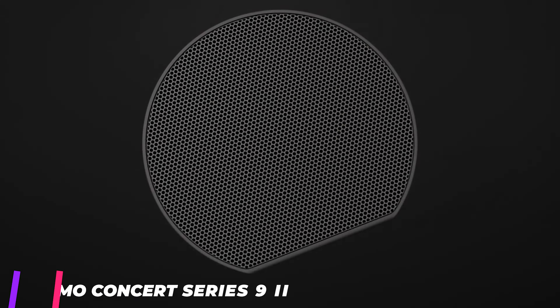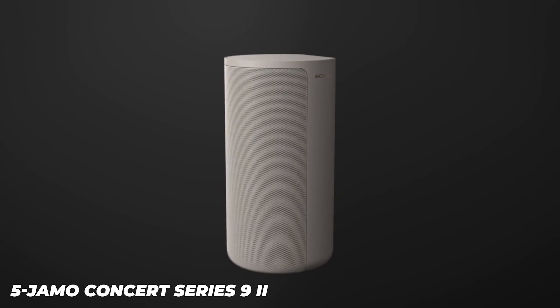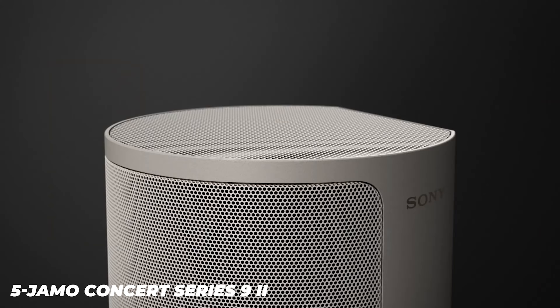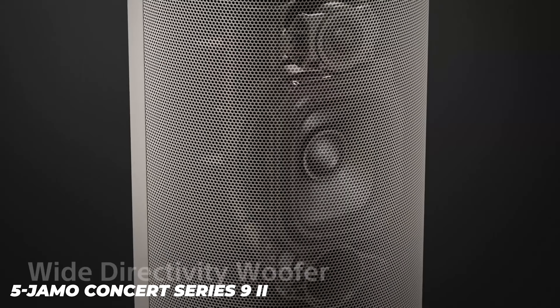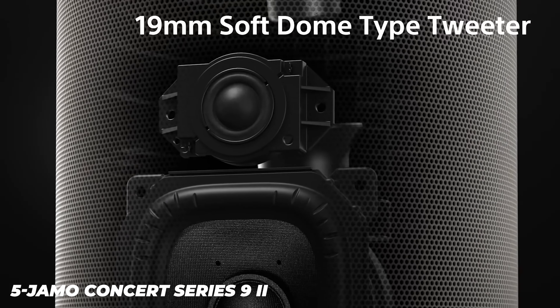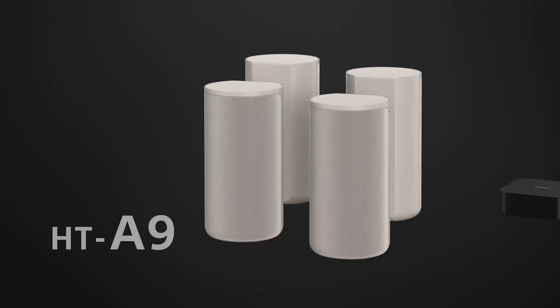The Concert 9 II series consists of two floor-standing speakers, the C97 II and C95 II, two stand-mounters, the C93 II and C91 II, a center speaker, the C9 Ken II, and a dedicated dipole surround speaker, the C9 Soar II. Each features hybrid composition conical cone, HCCC, main drivers and silk dome tweeters.